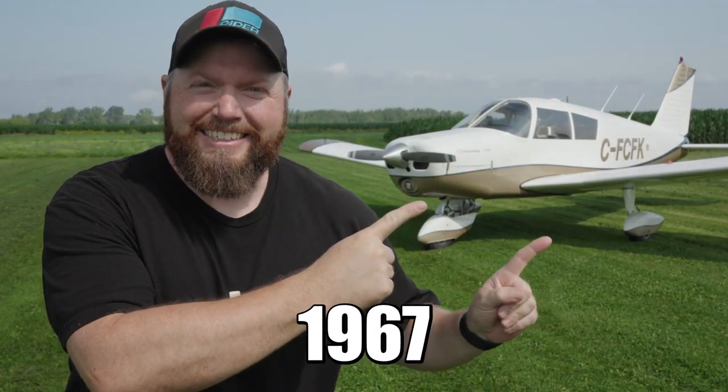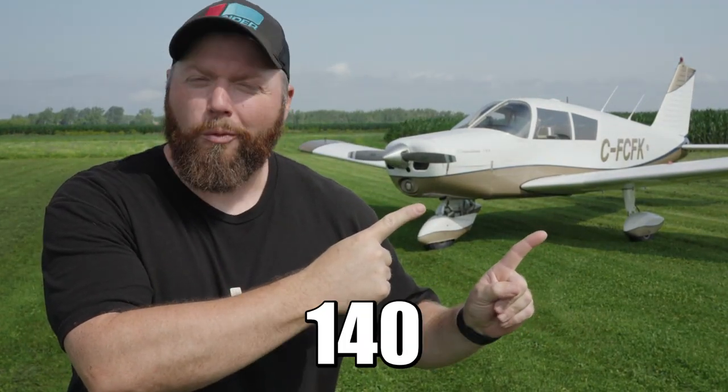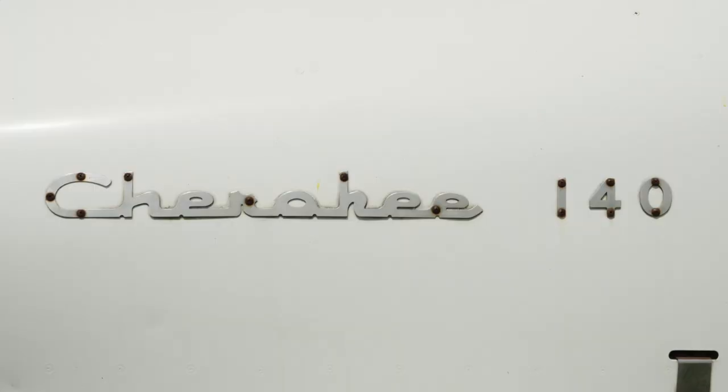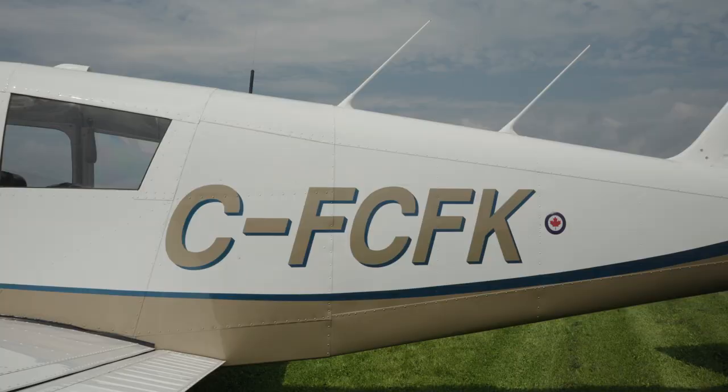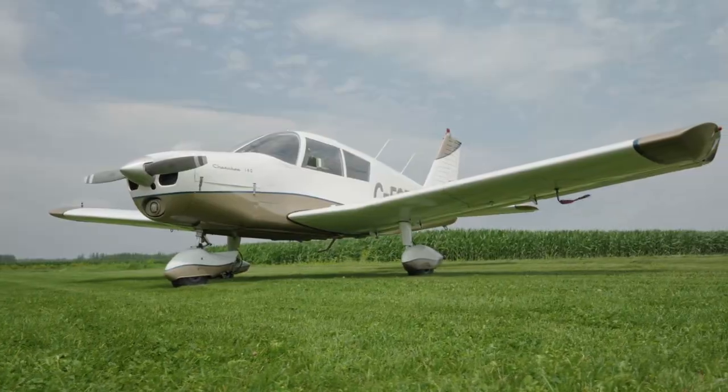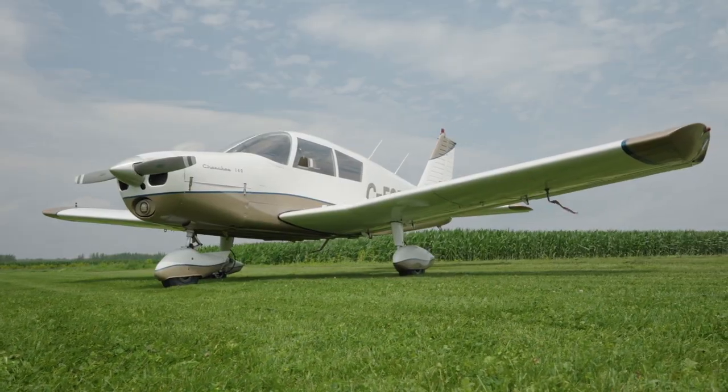This is my 1967 Piper Cherokee 140. What's up everyone? If you're new to the channel, my name is Dona. I'm a private pilot out of Montreal, Canada, and today I'm going to talk to you about my Piper Cherokee 140 — what it does, what it can do, and why I think it compares to a Honda Civic.